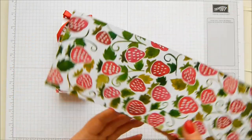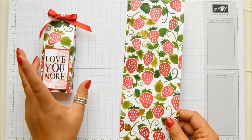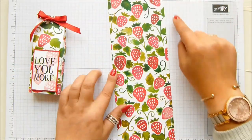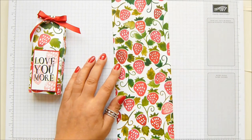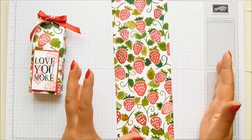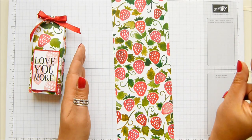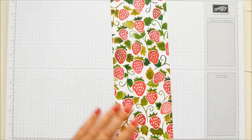You can get three of these bags from one sheet of 12 by 12 because each piece measures four inches by 12 inches, which is 10 centimetres by 30 centimetres. If you work in metric, a full sheet is 30 and a half centimetres, so you need to trim it down slightly.